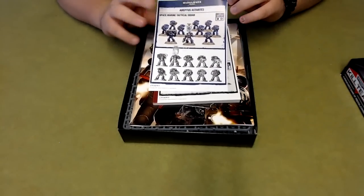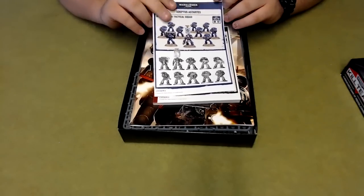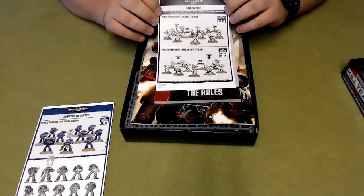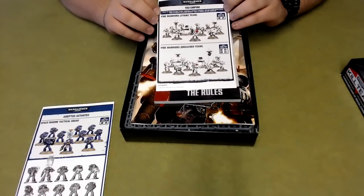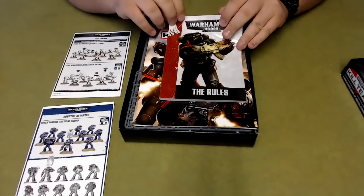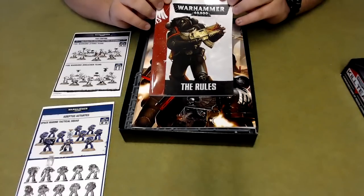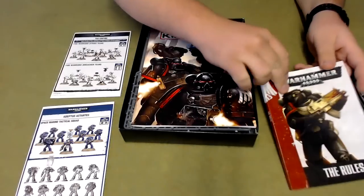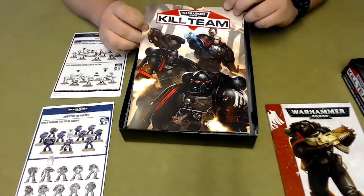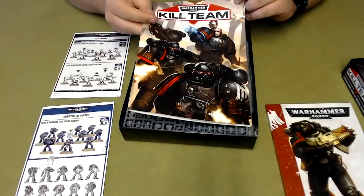Inside you get the instruction booklet for the Space Marine squad, which is a full 10-man squad. You also get the instruction booklet for the Tau Fire Warrior squad — or the Strike Team, depending on how you want to build it. You also get a mini rulebook — I've got about 10 of these now because all these new sets seem to come with one — and then you also get the Kill Team book itself, which we'll go back through in a minute.